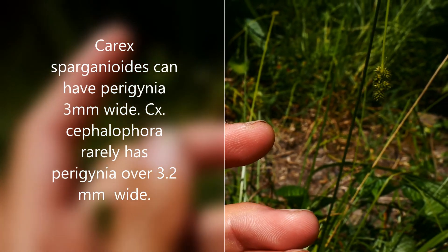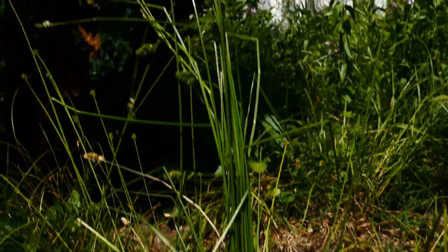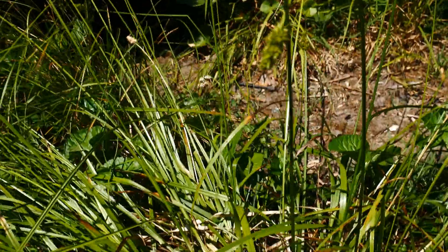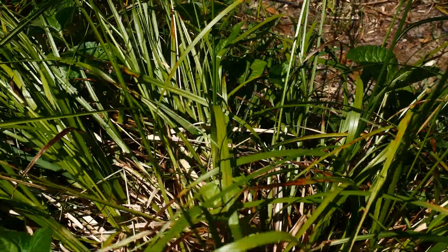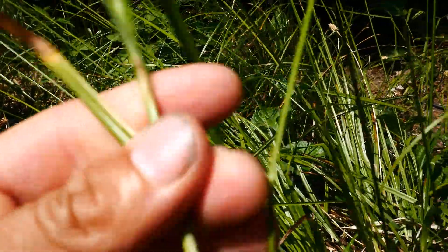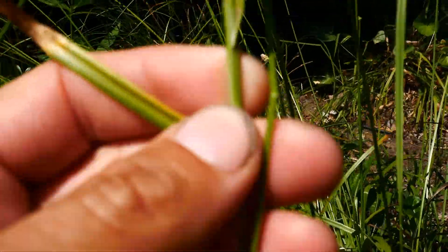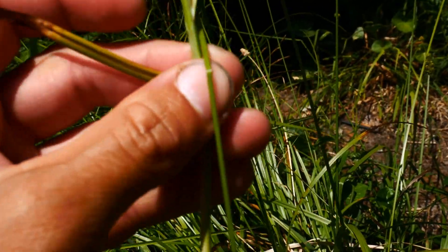This is Carex cephalophora. It's clump-forming, as you can see — this one in my yard is doing amazing, look how tall it is. It's kind of flopping. It's also got these tight sheaths. Unlike something like Carex cephaloidea, which is so baggy they fall off — kind of like your JNCO pants — these have tight sheaths.